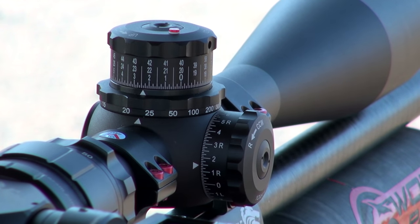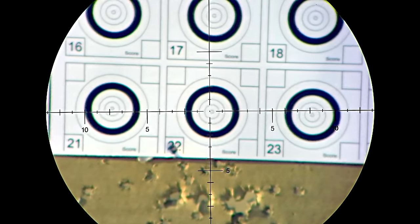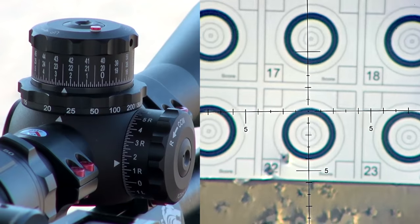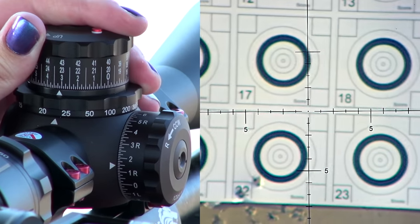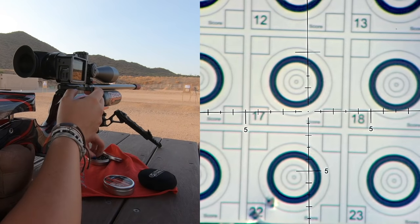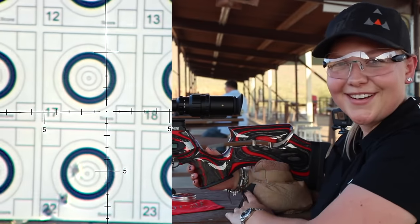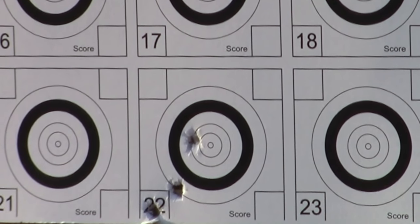I just turned it a bunch of times. I'm going to shoot at the same target and see where it hits. That only moved it a little bit, so I'm going to go ahead and shoot a little bit more. I'm going to move up again — turning my turret counterclockwise to move my shot up. Oh my gosh, I'm almost there. I just nicked it off to the left-hand side, so that was almost enough clicks. Now we're getting into that fine adjustment.